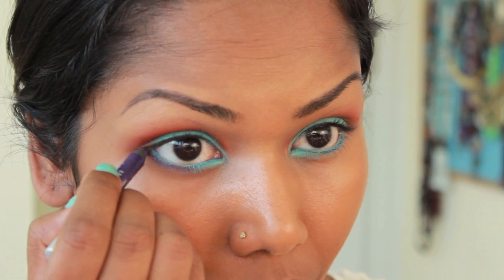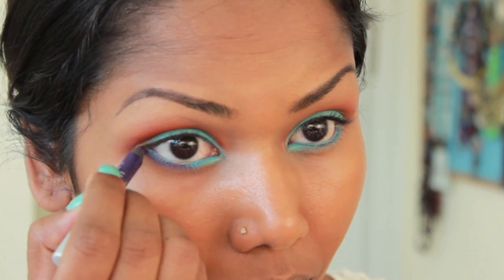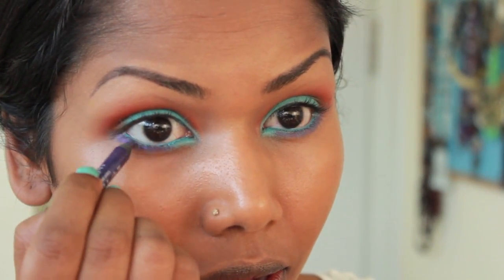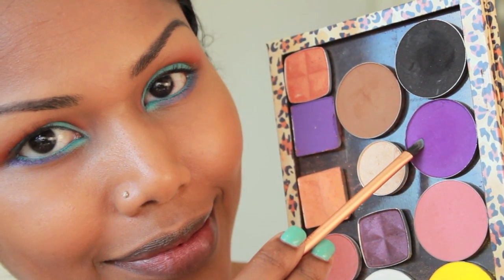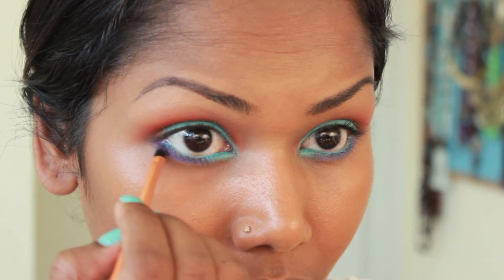This is Ransom from Urban Decay, which is a purple eyeliner. I'm going to apply this on my outer lower lash line, then set the purple eyeliner with Poison Plum eyeshadow from Sugarpill.